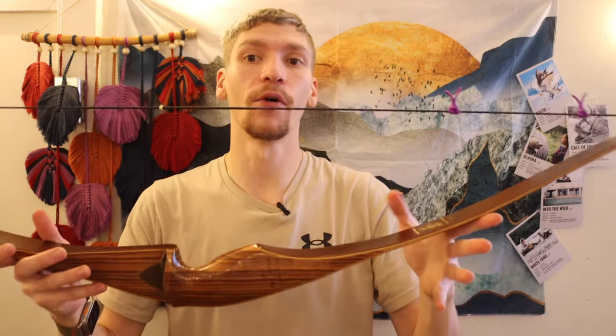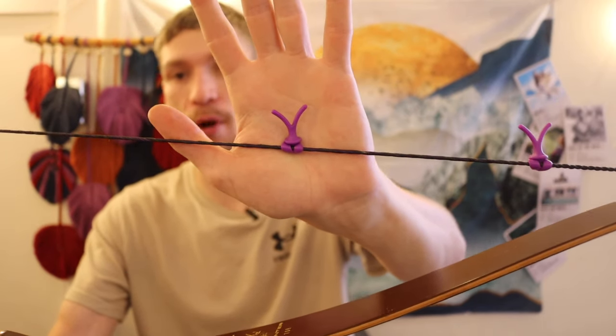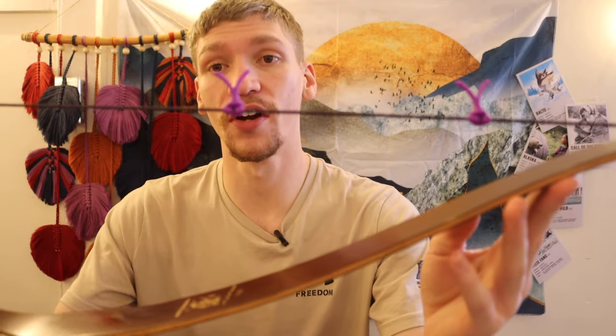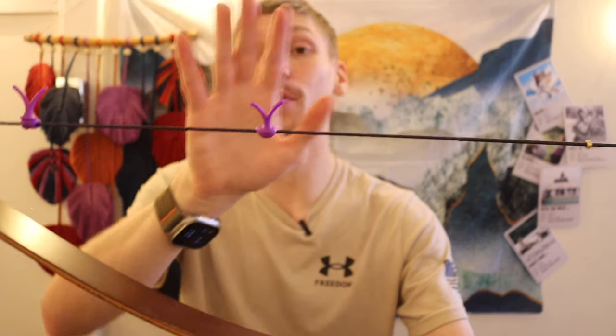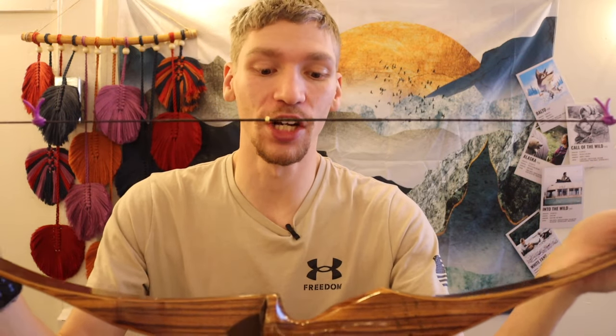To make this thing really quiet, I doubled up string suppressors. You can get these little silicone wishbone string suppressors off places like Amazon for very cheap — under $10. They're little silicone bow string silencers. Even though they look very small, and even though I have them doubled up on both sides, it is incredibly quiet. These little silicone wishbones really do dampen the sound of the bow. It doesn't seem like they would because they're so small, but they really do make this thing incredibly quiet.